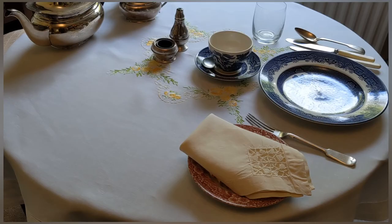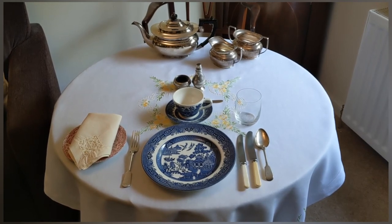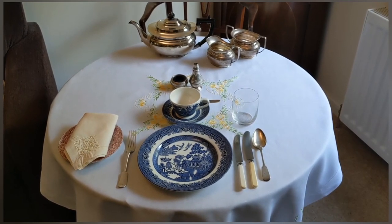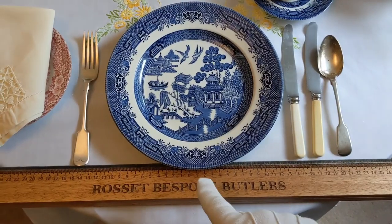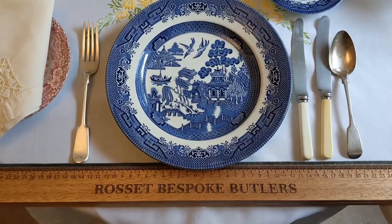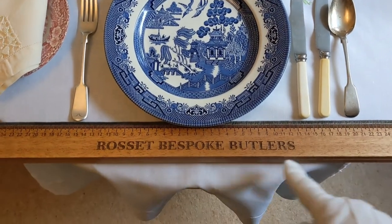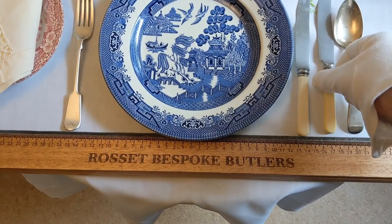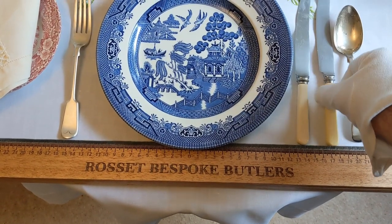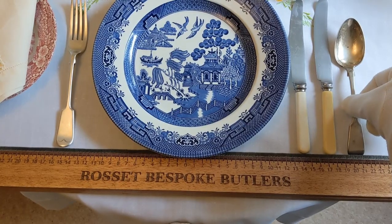I will now demonstrate the alternative way of lining up the cutlery — rather than being lined up to the edge of the table, it's all in a straight line. Here I'm using my butler's rule to demonstrate: there's the centre point and all the cutlery goes straight across, and you can simply bring it down to meet the edge of the butler's rule as you would if you're using a straight-edged table.